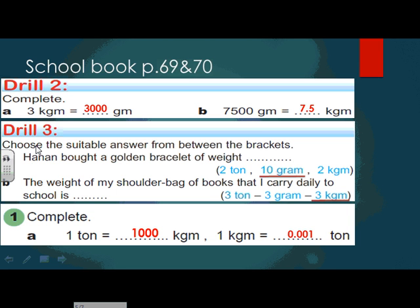Now I'm going to choose the suitable answer from the brackets. Hanan bought a golden bracelet — which unit do we use: ton, gram, or kilogram? The weight is going to be 10 grams. The weight of a shoulder bag of books that I carry daily to school — is it three tons, three grams, or three kilograms?